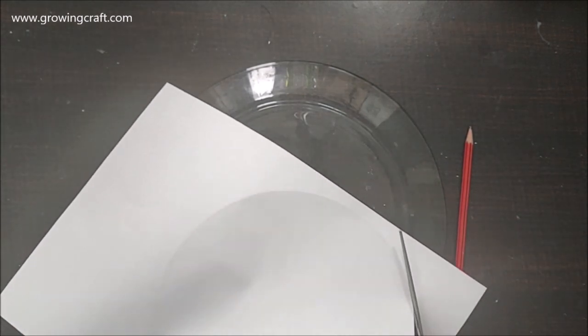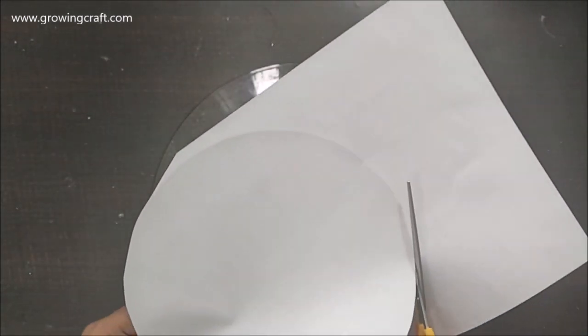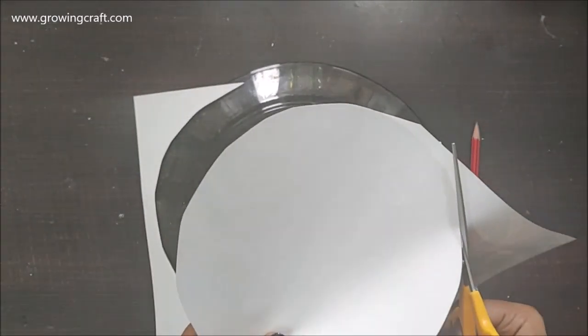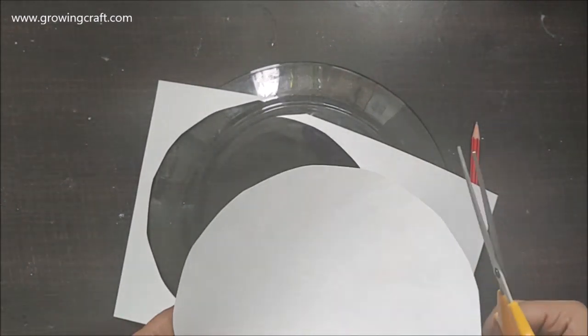With my scissors I'm cutting this work. I had decided to take a paper of a smaller size than the plate — this is just the center portion. On the outer coverings I'm going to do some other work with a twist, so stay tuned until the end.